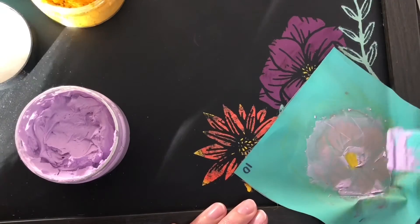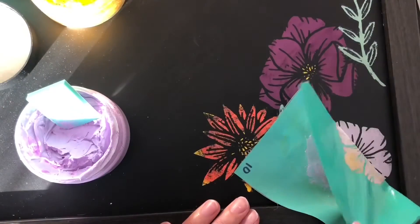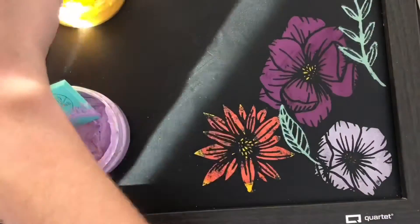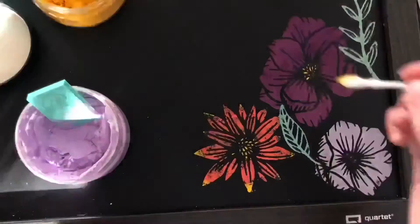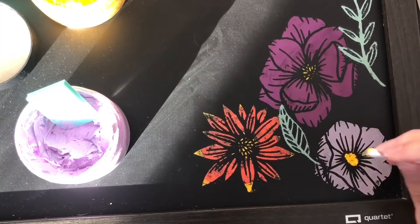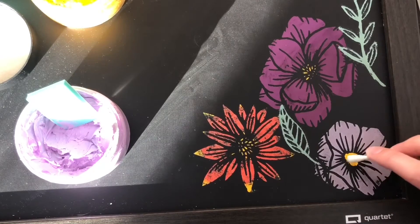I didn't work quick enough because when I pulled off my stencil the yellow was gone — the yellow dried inside of my stencil. So all I did was take a Q-tip, dipped it in the yellow, and kind of just made my own little inside of my flower again.